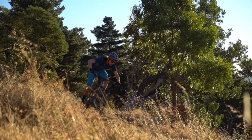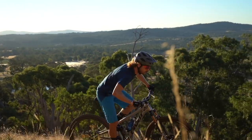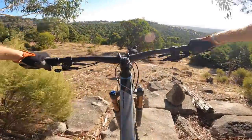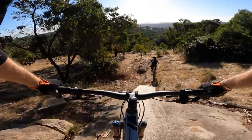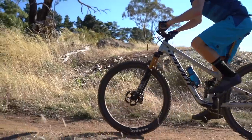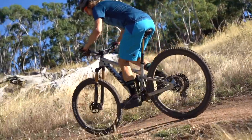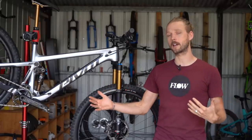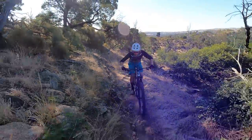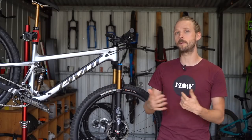At 175cm tall I've been riding a medium size Trail 429. It's worth noting that the new bike is considerably longer than the old bike — that 455mm reach is long for a medium. The seat tube angle, while steeper, isn't as near-vertical as some other trail bikes on the market, which means weight is distributed quite evenly and comfortably across the cockpit. For anyone who normally upsizes to get a longer reach, take a very close look at the geometry chart because this bike is quite a bit longer than before.